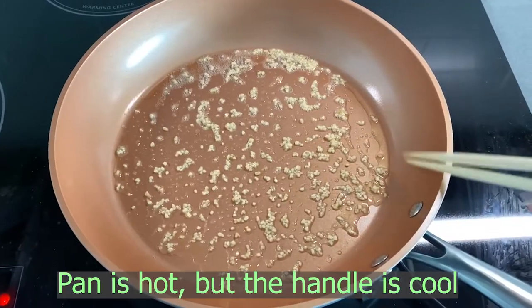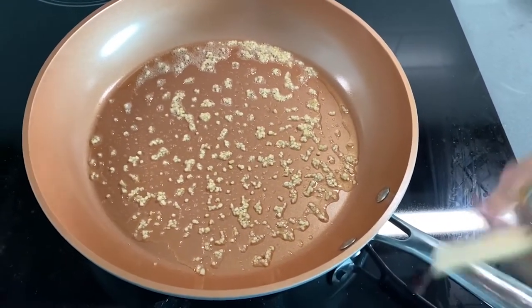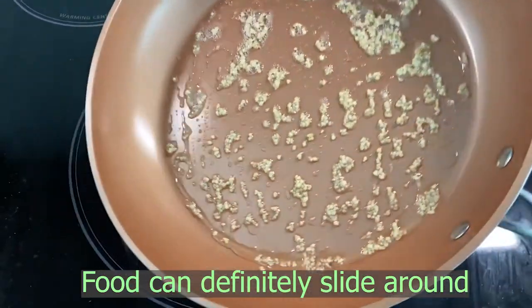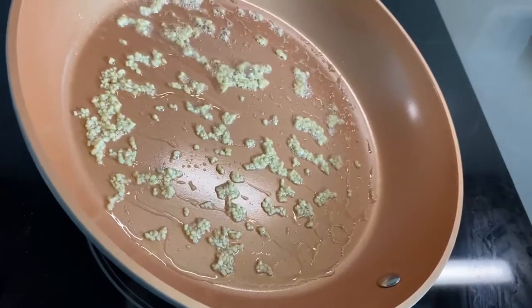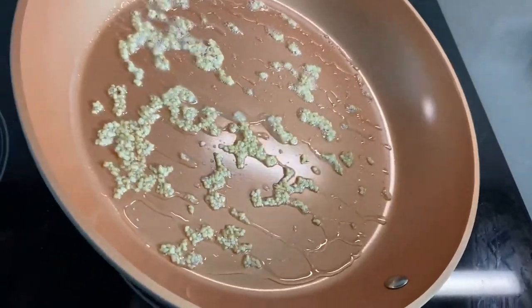The pan itself is hot but the handle is not — it's very cool temperature. I love that part about this pan. It's cooking the garlic evenly as well. I also love how everything can slide so easily, as this pan is nonstick, which is why it does this. Love this part.